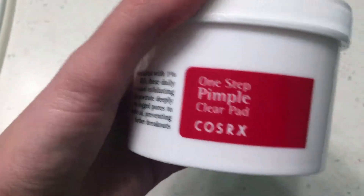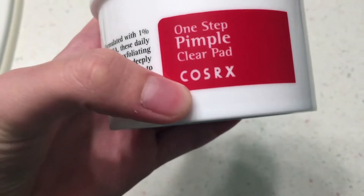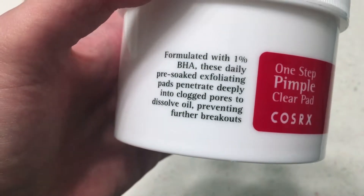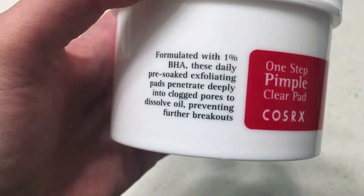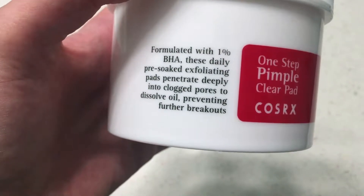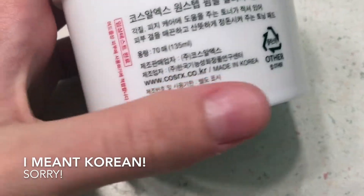If we look at the base, it tells us about what it is — by Cosrix, I think it's pronounced. It's formulated with 1% BHA. These daily pre-soaked exfoliating pads penetrate deeply into clogged pores to dissolve oil, preventing further breakouts. The other side has that information in Japanese as well, and it was made in Korea.